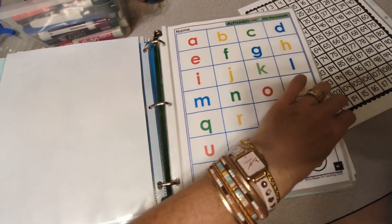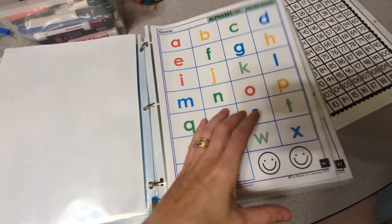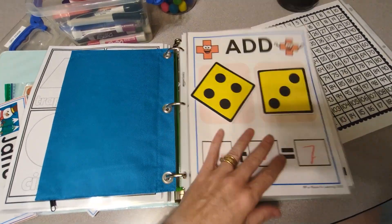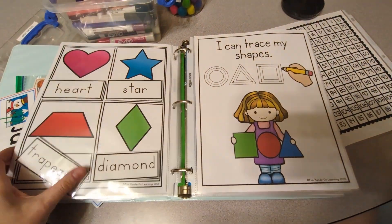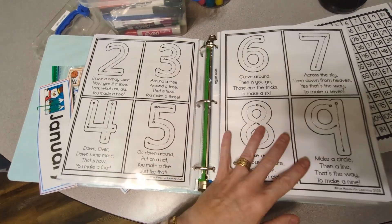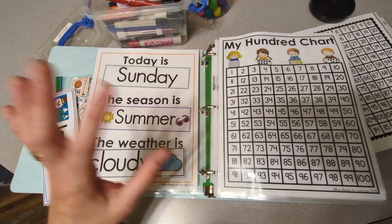Then we go straight into the literacy binder activities — if you haven't seen that video, check it out, I'll leave a link below. But that's it — that is the interactive math binder! I hope you enjoyed this video. If you haven't subscribed, be sure to subscribe so you can see upcoming videos. We'll see you in the next video, and as always, happy learning — bye!